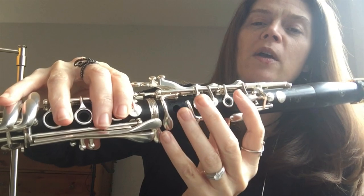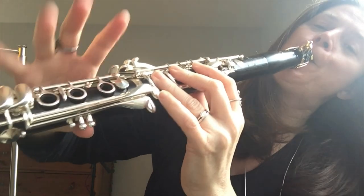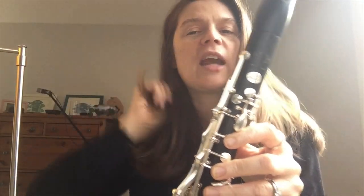And end the phrase by going D, C. So I'll play that first part of the phrase all together — from this side it's probably better.